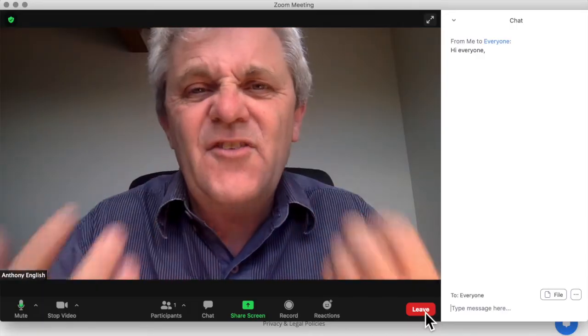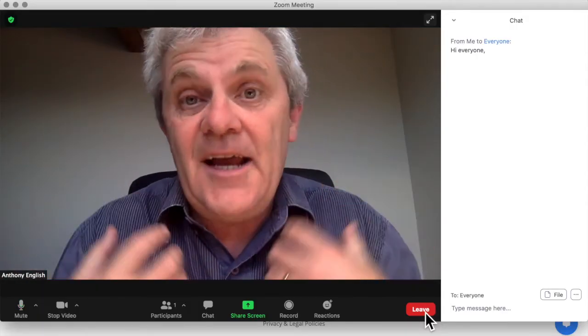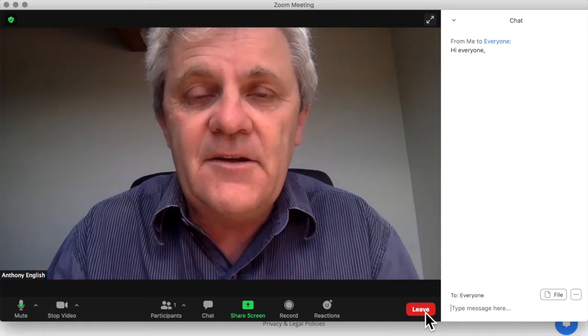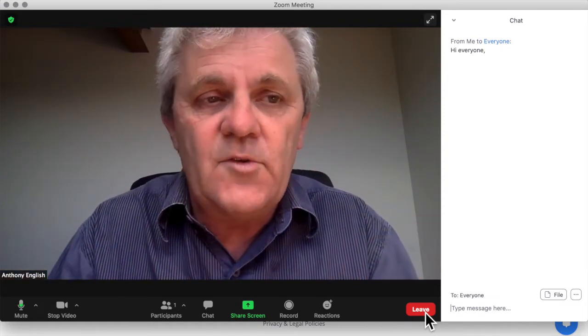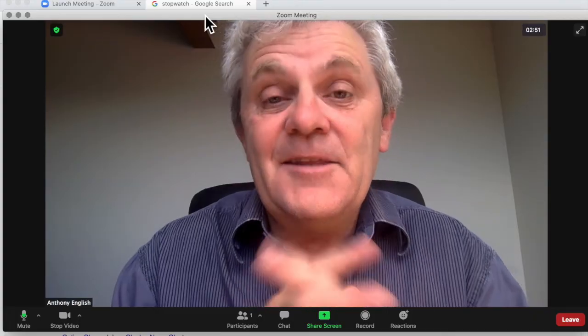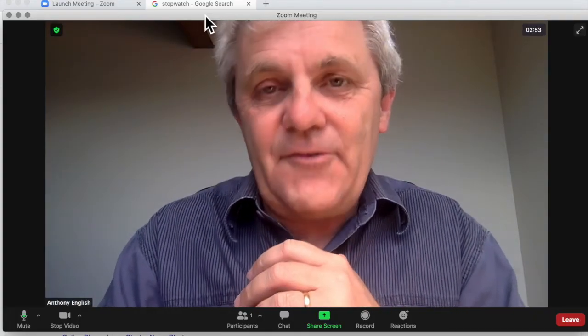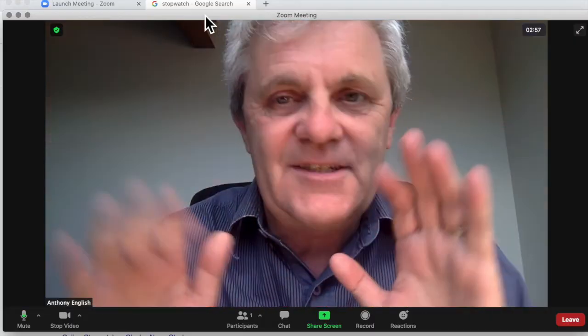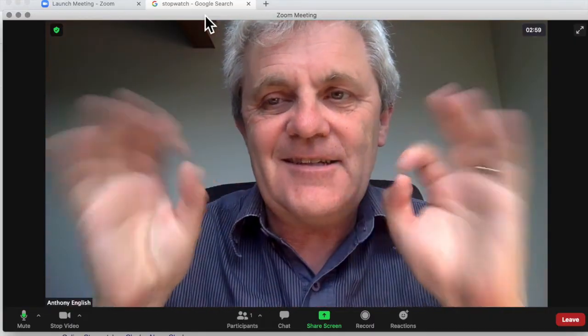This is a way of you just getting used to how you look, setting up your sound, and getting familiar a little bit with Zoom and what it all looks like. Now the meeting ends automatically after three minutes, so if you get a bit confused, don't worry — the meeting will just get ended just like that.